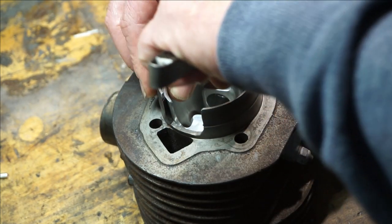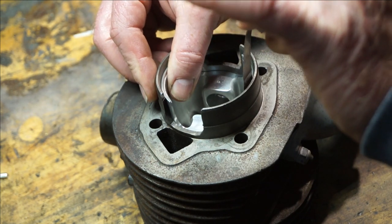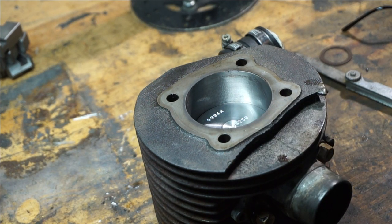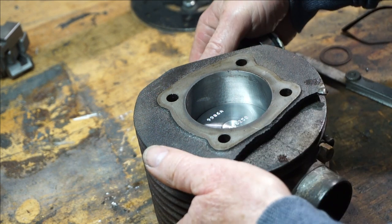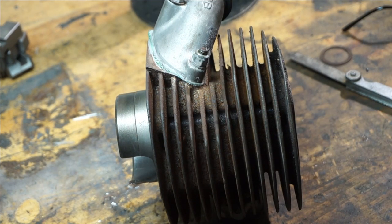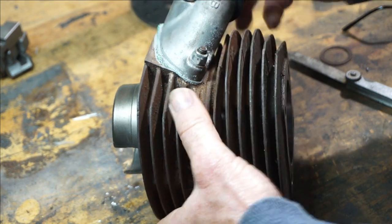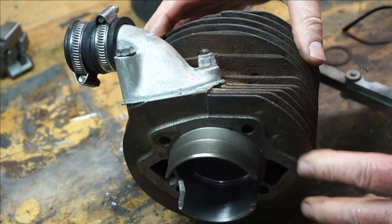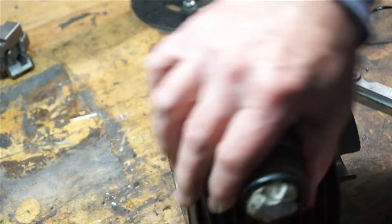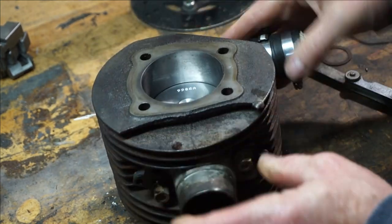So in goes the feeler gauge and you just get that drag on it. We've got a broken fin here, but as it's the original barrel to the bike we've decided to live with it. You can't have everything — that's the beauty of classics sometimes, keeping a little bit of originality off the original barrel. You have to live with a few ugly bits. In the next video we'll maybe be doing some porting and mapping the porting out, but as of today our rebore is done and it's ready to rock.